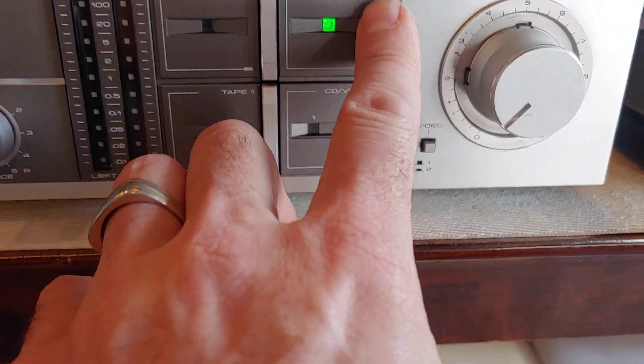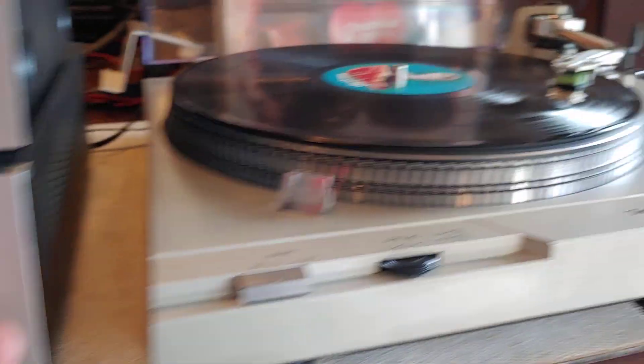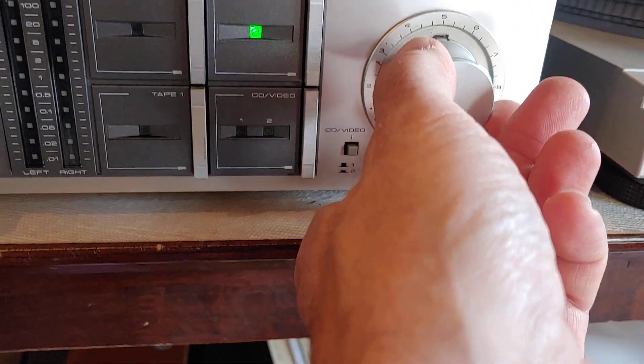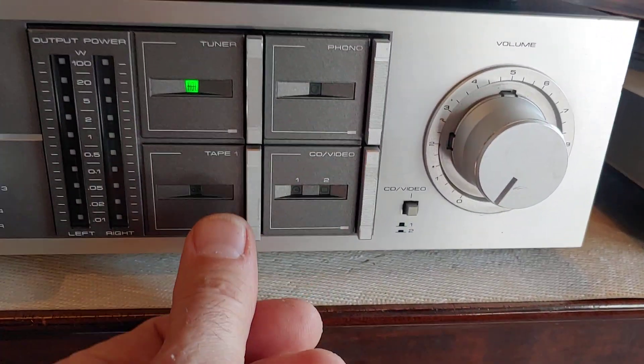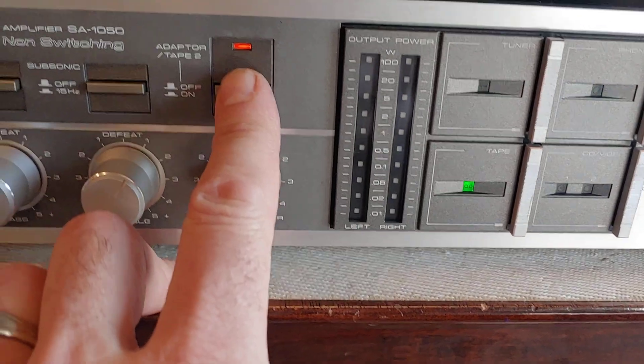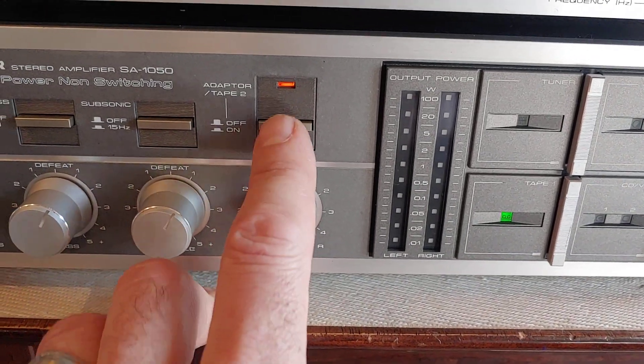We also have a phono input — I'm running a Technics I'm working on right now through the phono input. Nothing connected to the tuner. Nothing connected to tape one right now. That's the tape two input there.